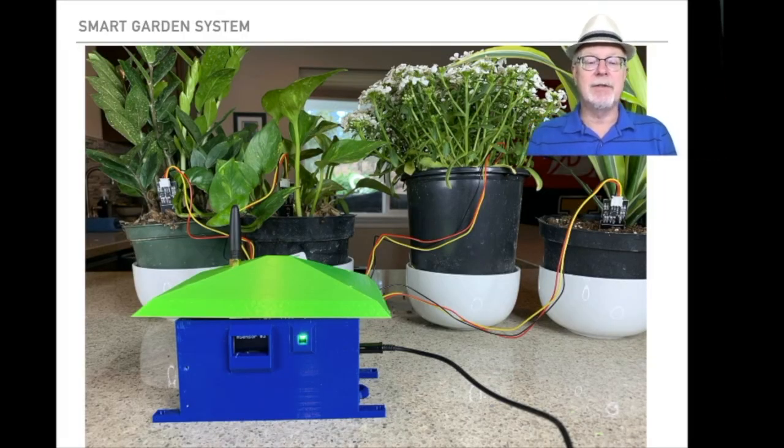First of all, here's a picture of the external wireless unit — the unit that actually controls the pumps and valves, and also reads sensors from various plants connected up to a set of four houseplants. Each one of those has a little capacitive water sensor, a soil moisture sensor, and then it feeds that information into the Raspberry Pi. Really as simple as that.